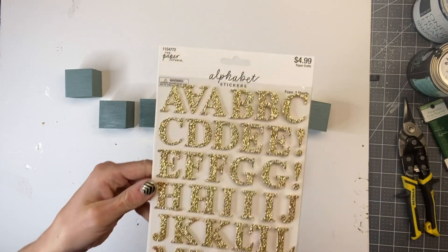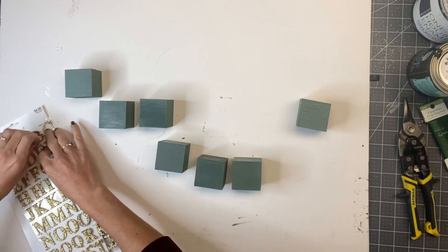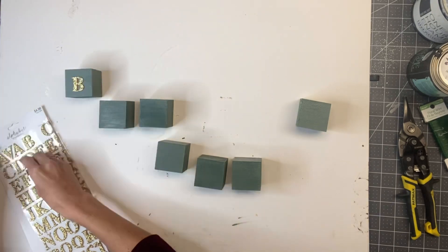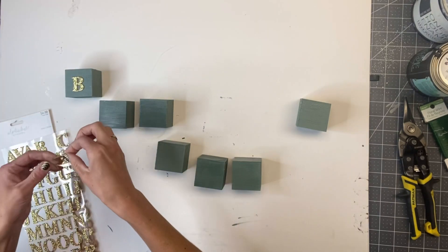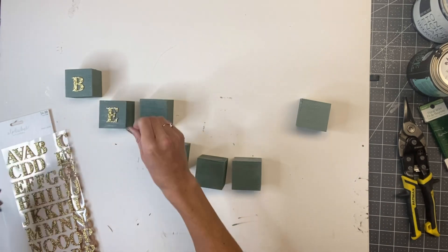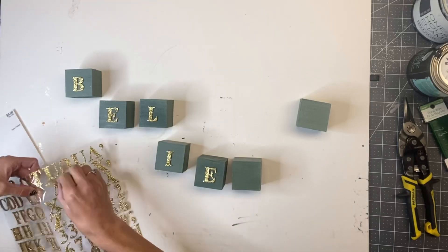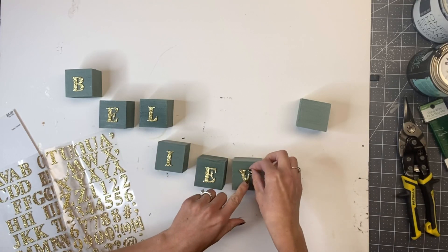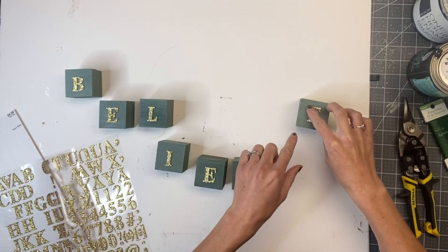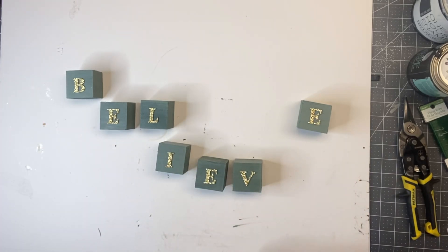I grabbed these Alphabet stickers from Hobby Lobby as well. They were $4.99, but I got them when they had their 50% off scrapbook supplies. While my One Hour Enamel was still a little wet, I stuck a sticker on the front of each block, and I'm going to spell the word 'believe.' Then I allowed everything to dry and set.